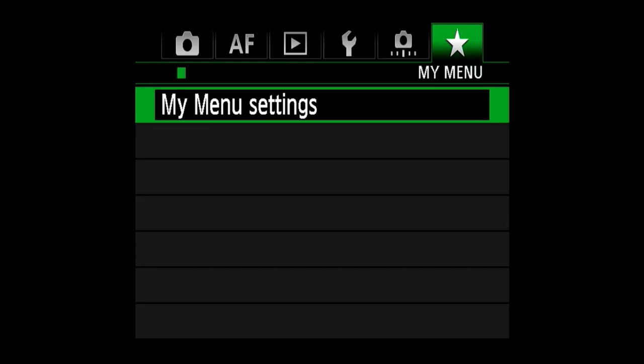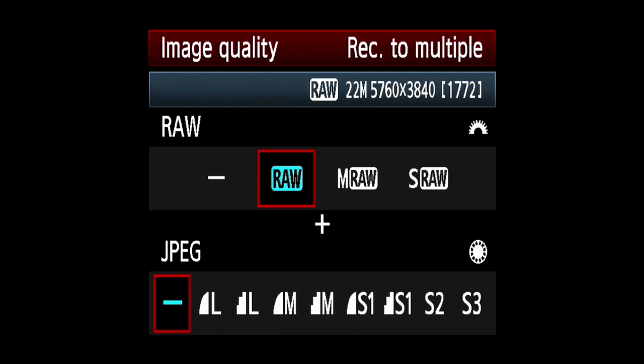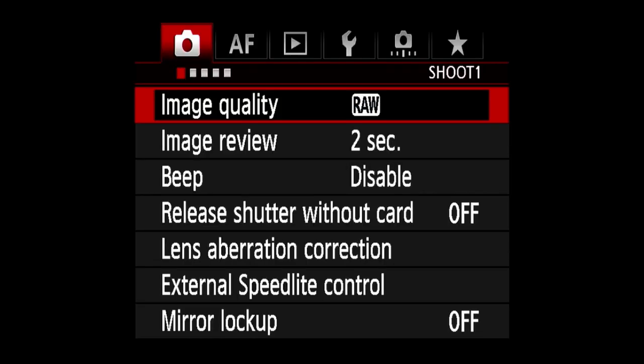To set your camera to shoot in black and white like mine, you first need to go to the image menu and make sure that you're shooting in raw. In image quality, make sure this is set to raw and not JPEG. If you shoot JPEG, you're going to get black and white images and the colour is never going to come back. If you shoot raw, you can shoot black and white but the colour will all still be there in the file.